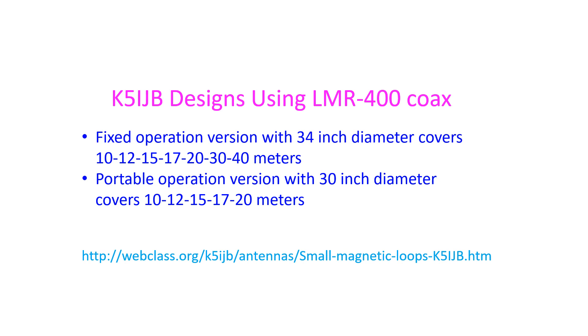The fixed operation version covers 10, 12, 15, 17, 20, 30 and 40 meters. The portable operation version with a 13-inch diameter covers 10, 12, 15, 17 and 20 meters.